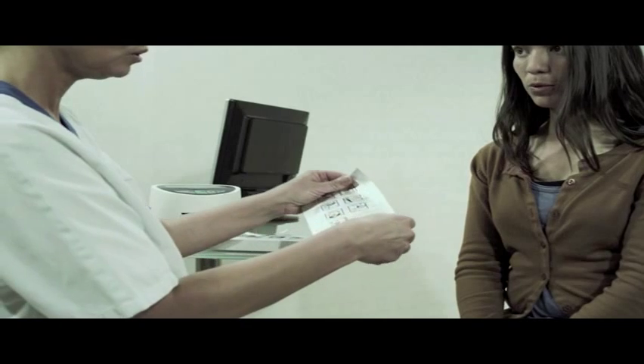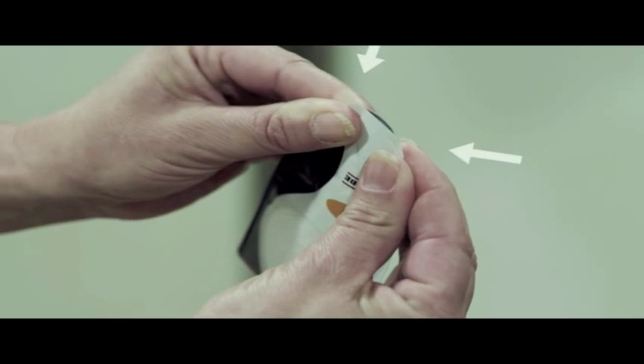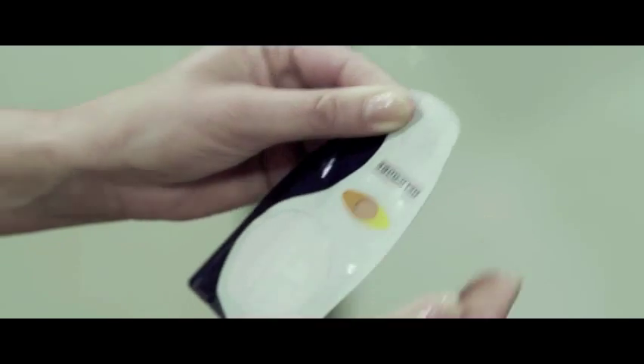Open the folio envelope and take out a breath card. Hold it between your thumb and index finger on each side of the opening and gently press the sides together to open the mouthpiece.